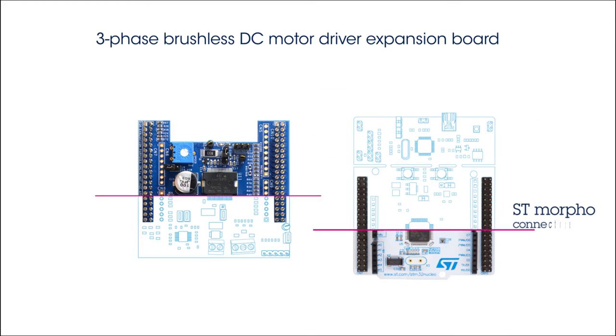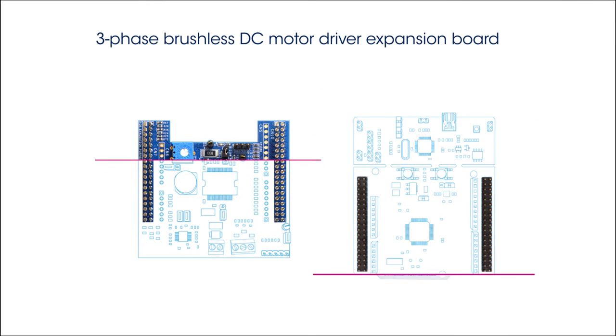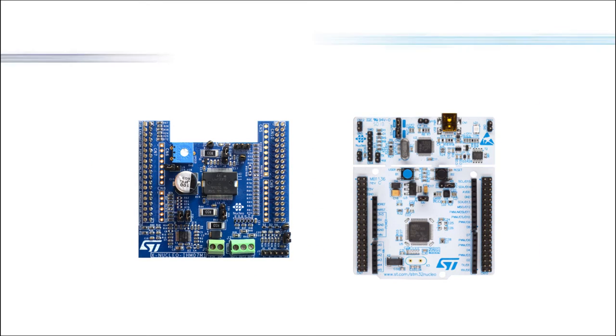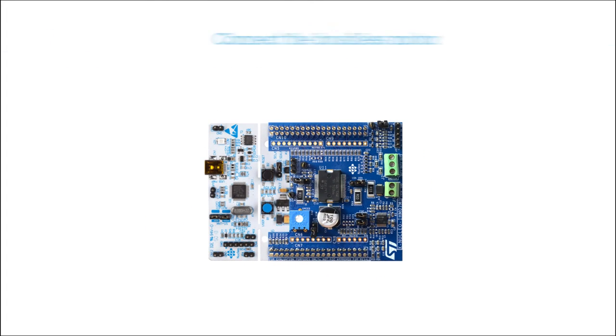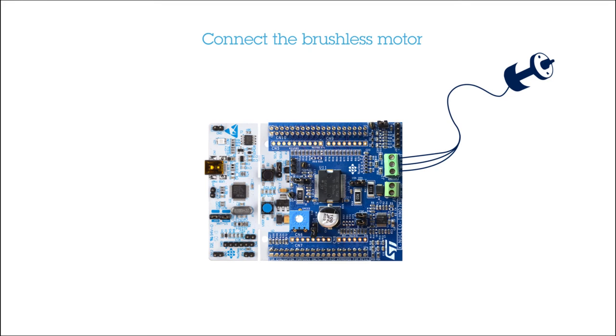The board is equipped with an STMorpho connector, allowing it to be plugged into an STM32 Nucleo Development Board. First, connect a three-phase brushless motor to the expansion board, taking care to identify each phase as indicated by the manufacturer.